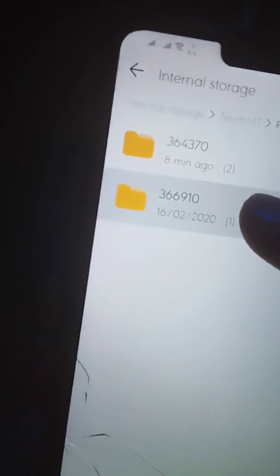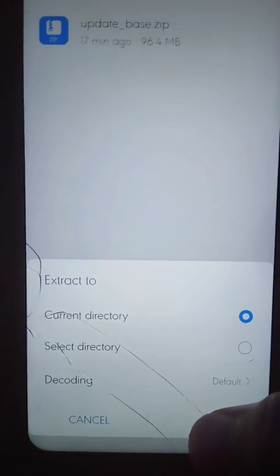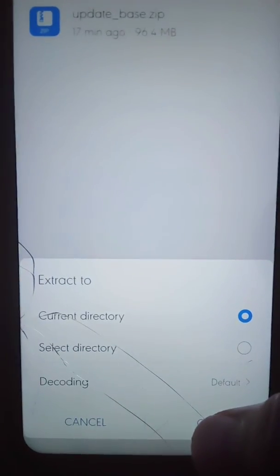This file is the downloaded firmware file. You have to extract this file. Press and hold it, then click the menu in the top right corner, click Extract, and then select Current Directory.